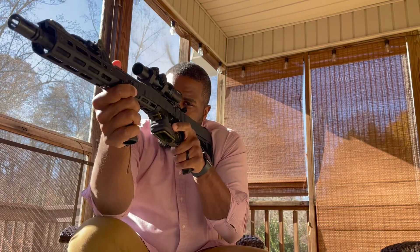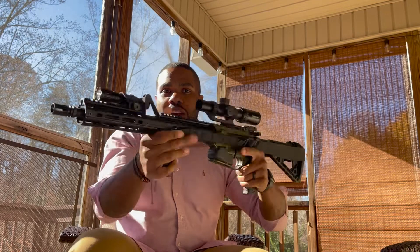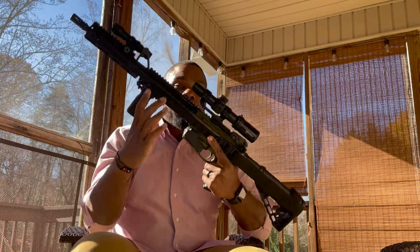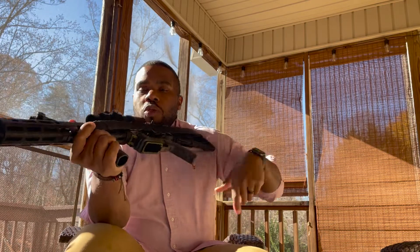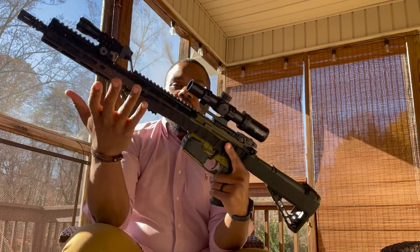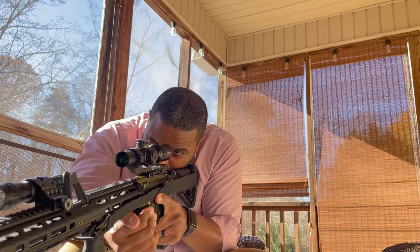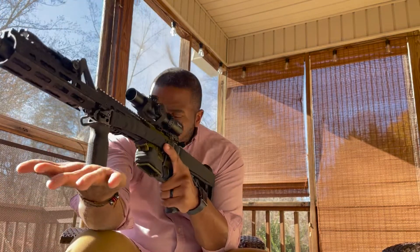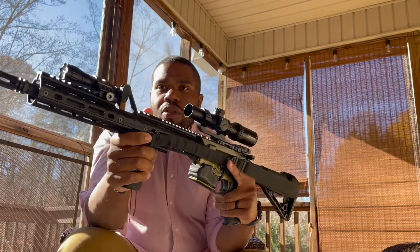This vertical grip gives you a point of contact with both your strong hand and your weak hand, so you can keep the rifle firmly on your person. If you're going through a doorway and someone tries to grab it, this hand helps you pull it back and retain it — whether you're using your sling or not. It also helps with stability when trying to take a longer shot.